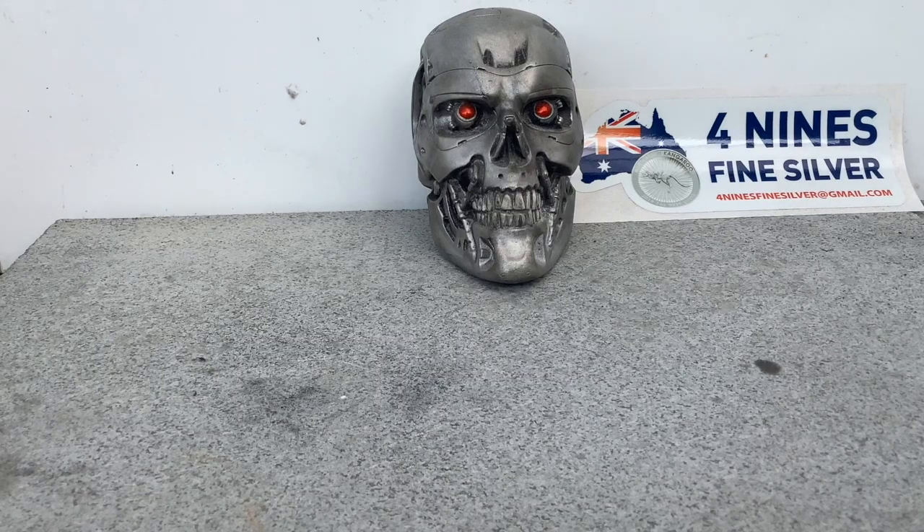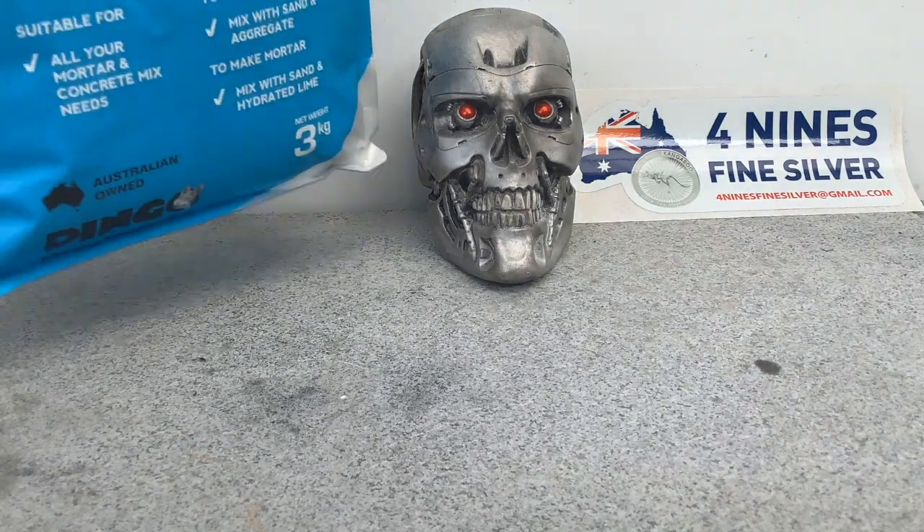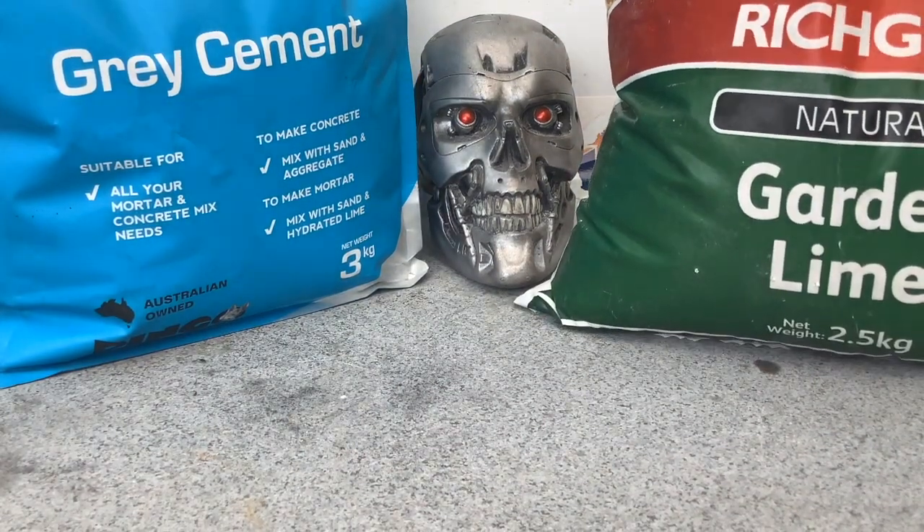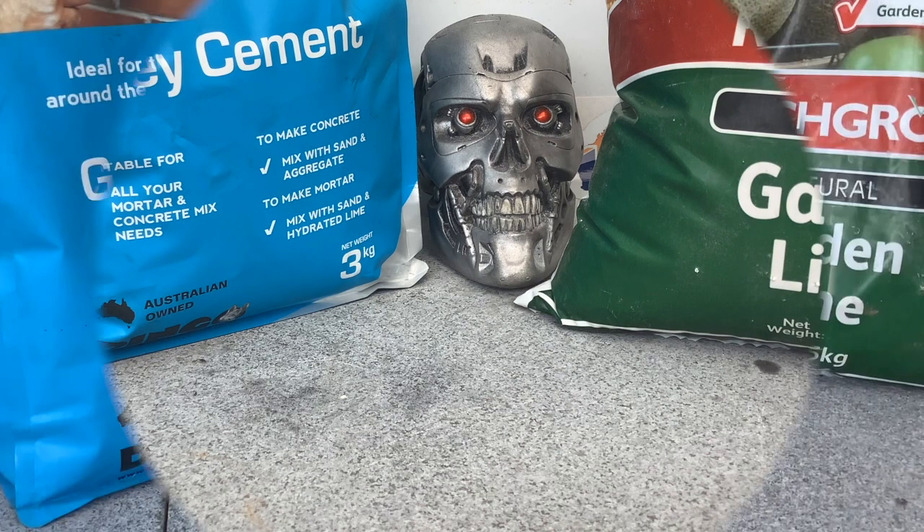G'day YouTube, Four Nines Fine Silver here. Today's project: I'm going to take a bag of cement and a bag of garden lime and make a crucible. I've done some new research into crucible building and today's project is going to be awesome.